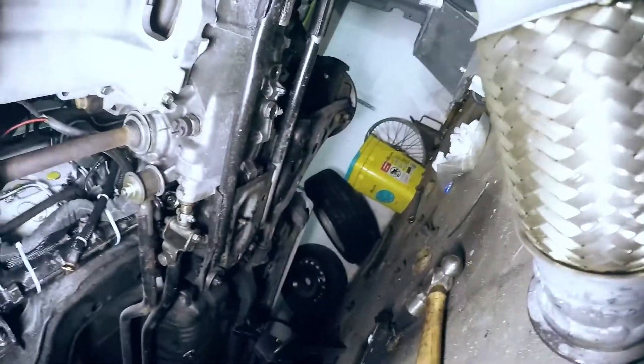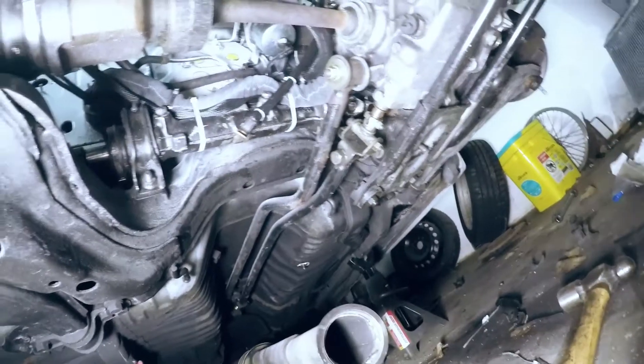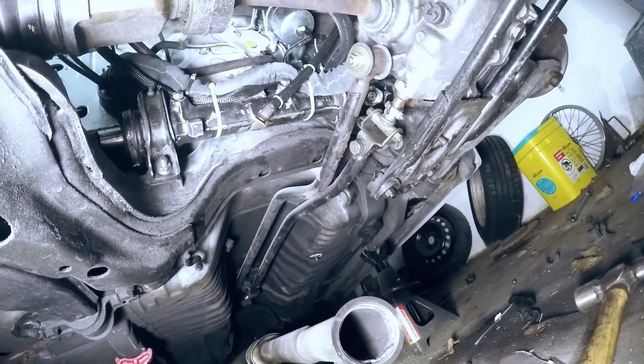Alright, got the axles in. You can't really see the one on that side, but take my word for it. Our transmission linkage is in, so I'll go ahead and move up top and get some of that stuff squared away.